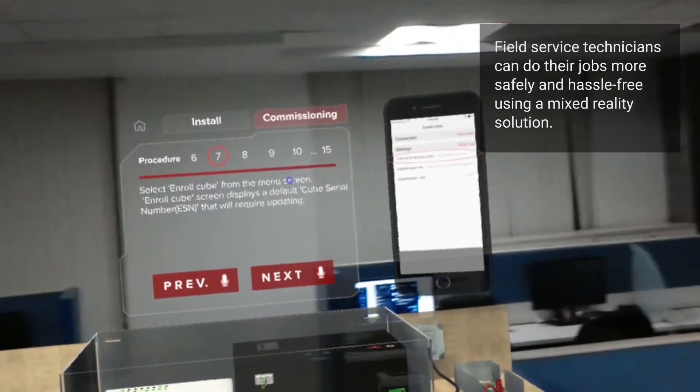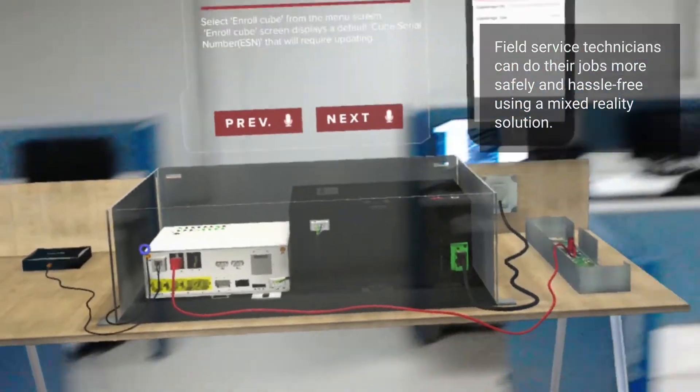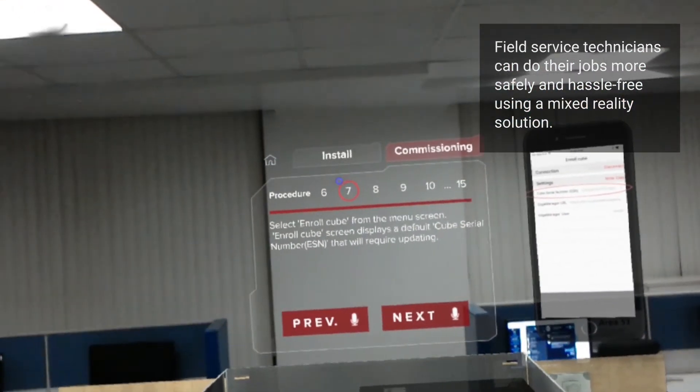Swipe your finger from the right to the left of the screen to open the main menu screen. Select Enroll Cube from the menu screen. The Enroll Cube screen displays a default Cube Serial Number, ESN, that will require updating.